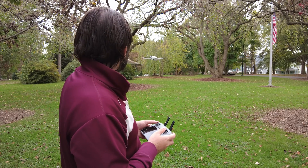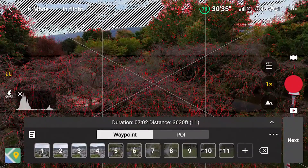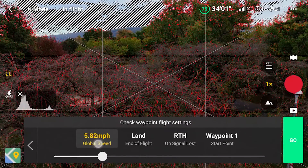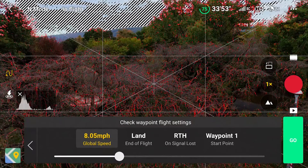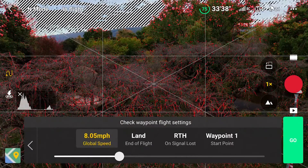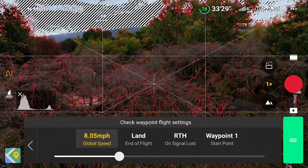Sorry for my indecisiveness. Okay, so we've got our waypoints set — the drone knows what it needs to do. I'm going to position the drone above the tree canopy slightly. We're ready to get started, so we'll press next. There's one more menu on the controller screen: global speed, which is the speed at which the drone moves from waypoint to waypoint. I'm going to set it to about eight miles an hour. At the end of the flight we want the drone to land, and if it loses signal we'll have it return to home. The starting point is waypoint one, almost directly above us. I'm going to press go on the controller.